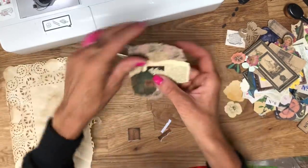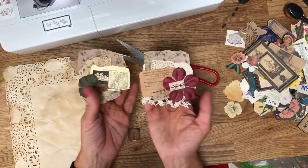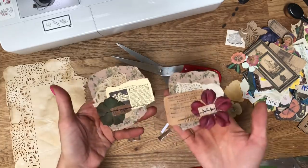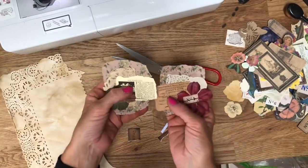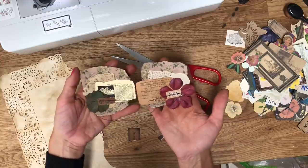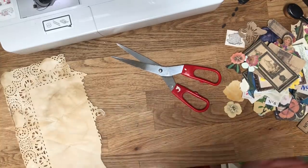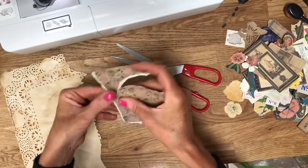I will tidy these up - the thread and things - afterwards. Isn't that pretty, and that's using those same papers - the Victorian florals, the same doily piece, and obviously just a different piece and different flower. But they look really different don't they - they have quite a different appearance but the same concept and the same layering elements, and yet they give a really different result. I really really love them.